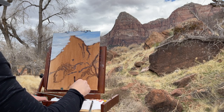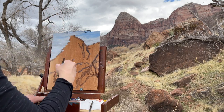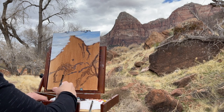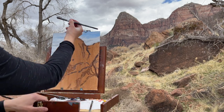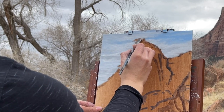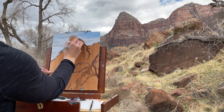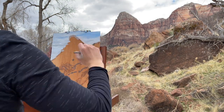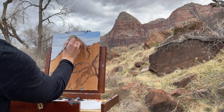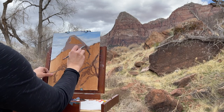Next I started blending colors on my canvas for the rock cliff face. Matching colors when you're plein air painting is easier than matching colors in a studio, in my opinion, because you can mix the color on your palette and then hold it up in front of you and see if it matches the object you're painting. I will say it matters whether you are in sunlight or shadow — you want to make sure you're both in shadow or both in sunlight so that the color on your brush matches what you're painting.